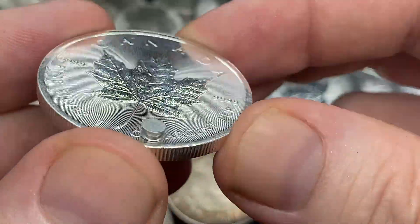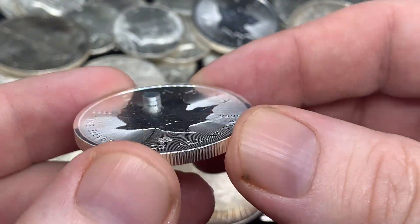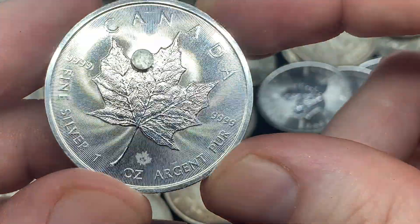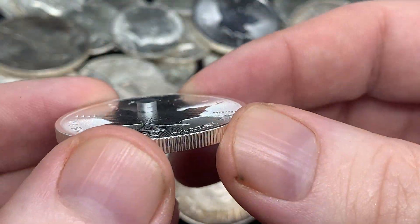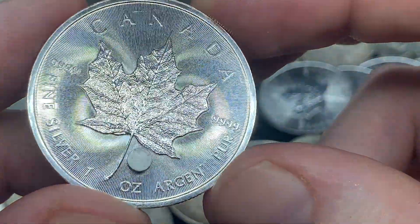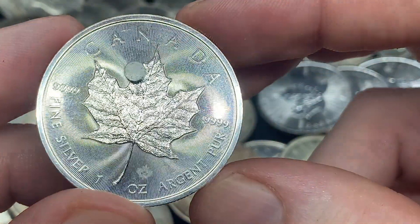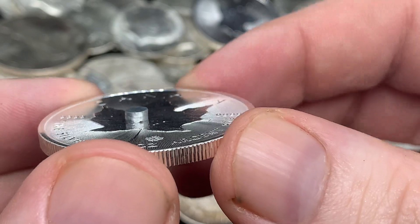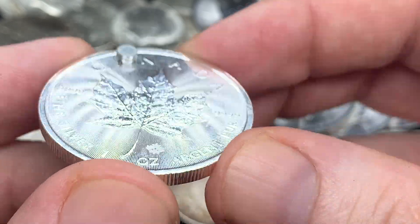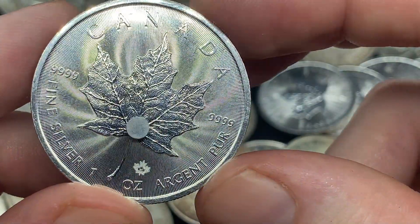I can't explain perfectly why this slow slide happens, but it's caused by something called an eddy current. There are great videos showing rare earth magnets dropped down a copper tube where it almost looks like it's floating in midair — I'll leave a link below so you can read more about why this reaction takes place. On a real silver coin, it looks like the magnet is moving through maple syrup or molasses — that's a very distinct feature of genuine silver.